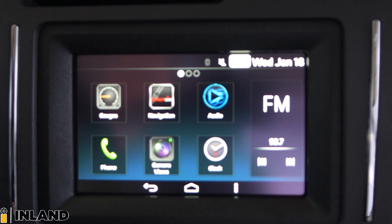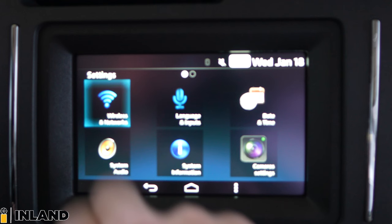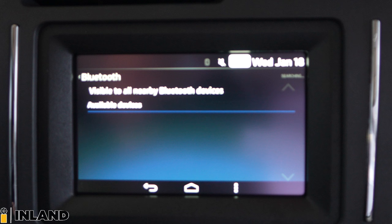So now you want to go over to the Navplus screen. You have your little house, which brings you to your main menu. But we'll just hit these three dots, which goes to settings. And you want to hit on wireless and networks. You want to click on Bluetooth. It will scan for available devices, and we'll wait for my phone to pop up.